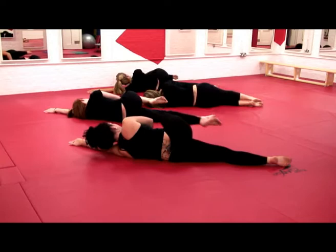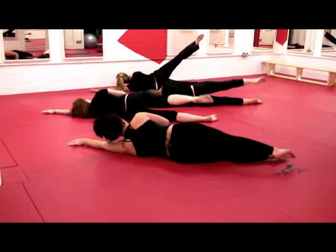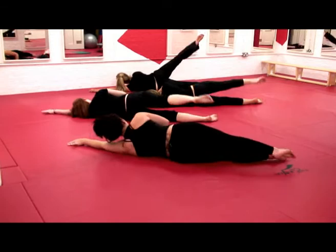Feet together, pull the right knee into your chest. Take it to the back — you should feel it right in the bottom of your bottom. Keep everything squeezed. Feel all your inner core muscles working together. One more. Relax, take it onto your back.